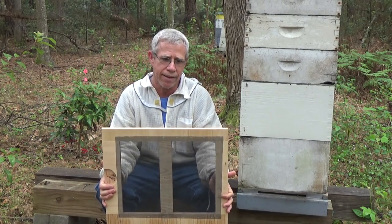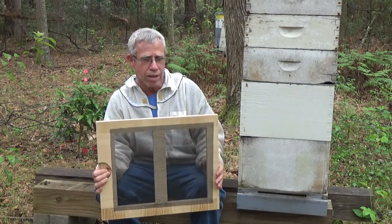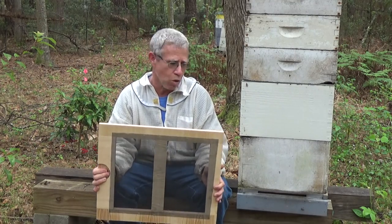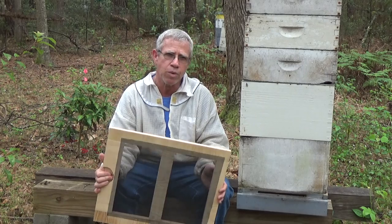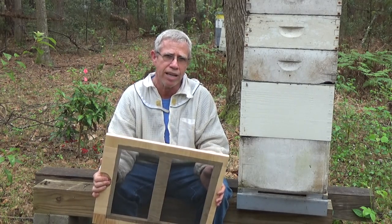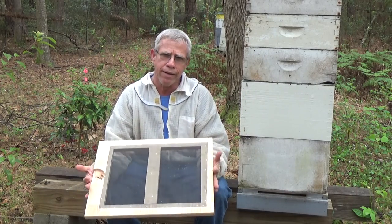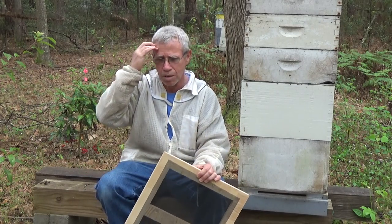After seven days, we'll come back and hopefully find the queen up in the second box. We'll find out where the queen is, then go into the bottom box — hopefully where the queen wasn't — and do queen cell evaluations, then put the hive back together. About 10 to 12 days after that, we'll actually split them apart. We've already done 11, 12, or 13 of them already.